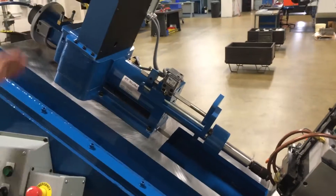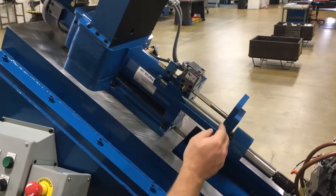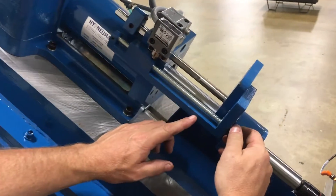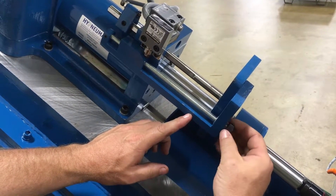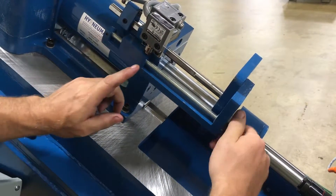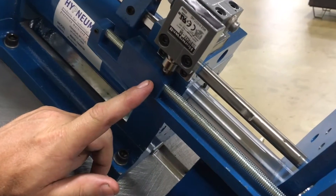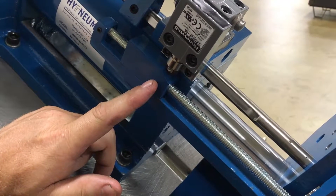Once we have that set, we need to adjust our depth cam with our switch. The thumb screw — you can either go up or down. When we have the unit set right here and the stop collar is deadheaded on the back of the unit, you want to turn the dog on the cam until the switch is just actuated.